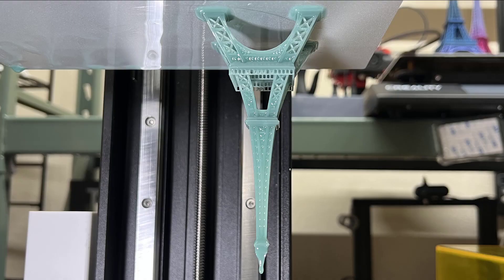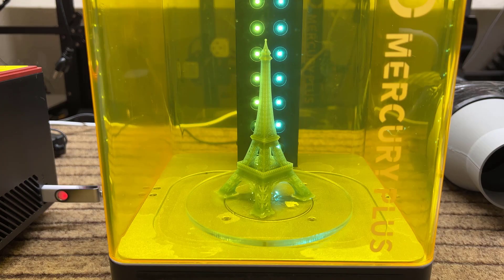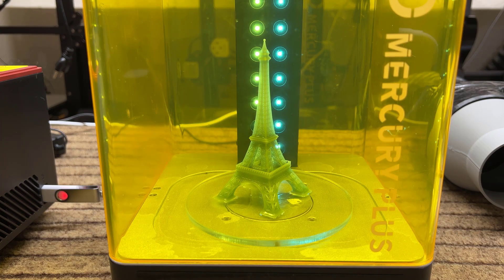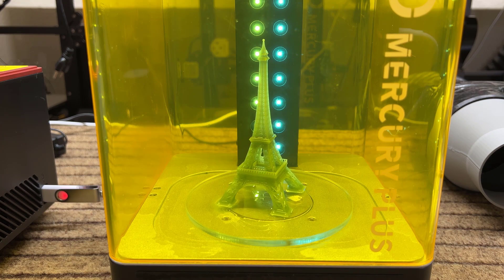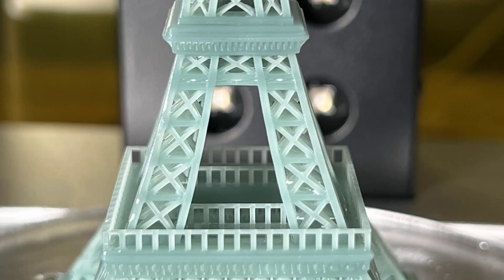After printing, the gaps in the model are all currently filled with resin, so we need to wash the print to be able to properly see all the details. As I washed the Rooks for too long last time, I will just try washing this tower for 1 minute. Repeat the same process to cure the tower, and I will lower the curing time to 2 minutes. The final result looks great. The structure is very clean, even when you zoom in closer.